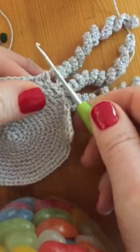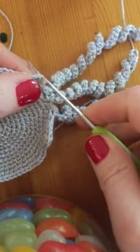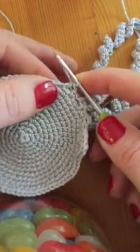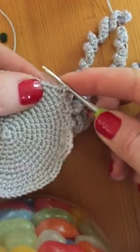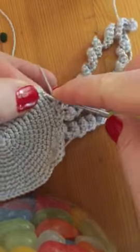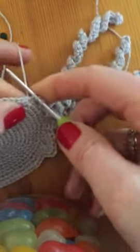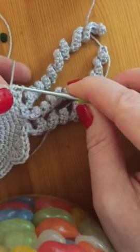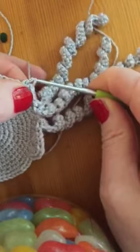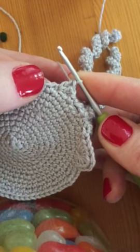One treble. Okay, one treble. Then just yarn, run, needle. Then back in the same hole. In there. Yarn, run, needle. So you've got two trebles in the same hole.